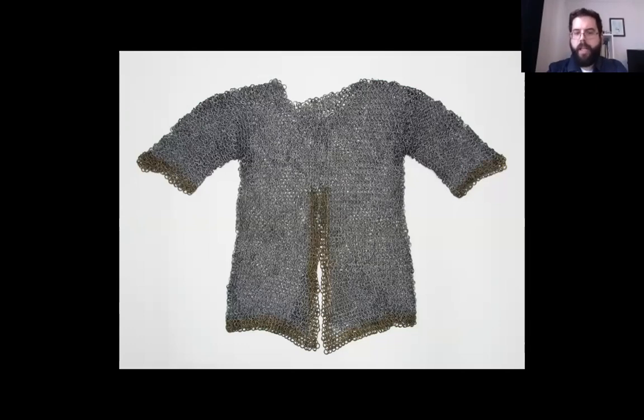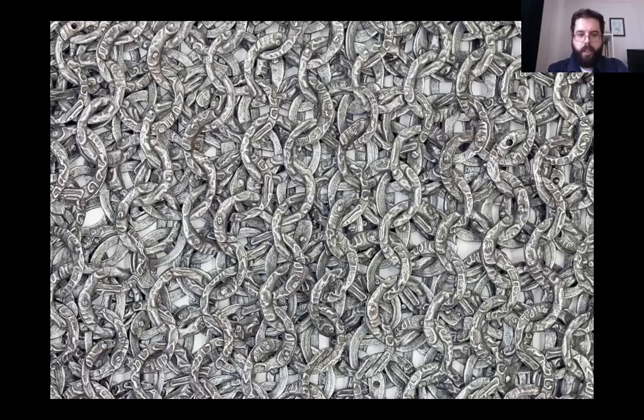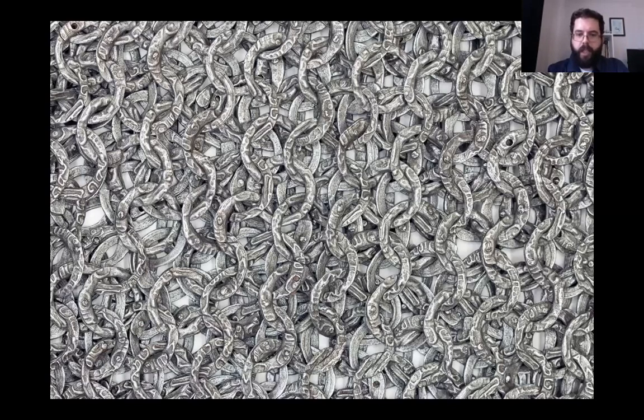The shirt was probably made in Iran in the 15th or 16th century. It is made of iron rings with a decorative border of brass rings around the sleeves, hem, and abdomen. Each ring bears an Arabic inscription. The inscription contains the names of Allah and the al-obey — that is, Muhammad, his daughter Fatima, Muhammad's cousin and Fatima's husband Ali, and their sons Hassan and Hussein.